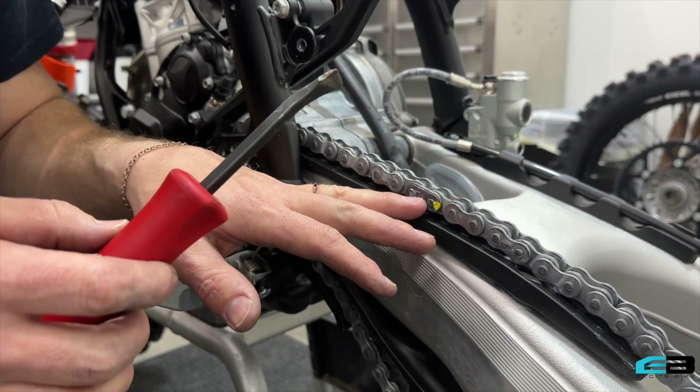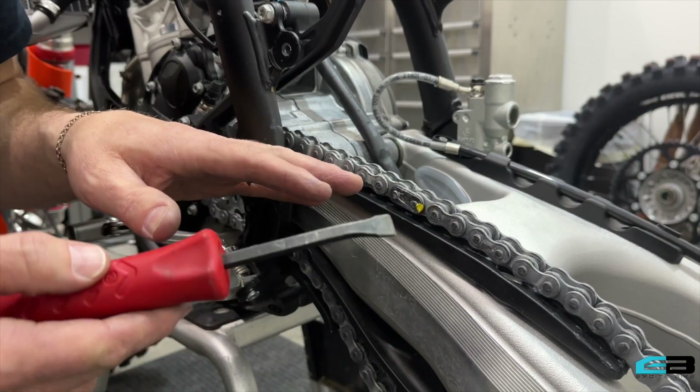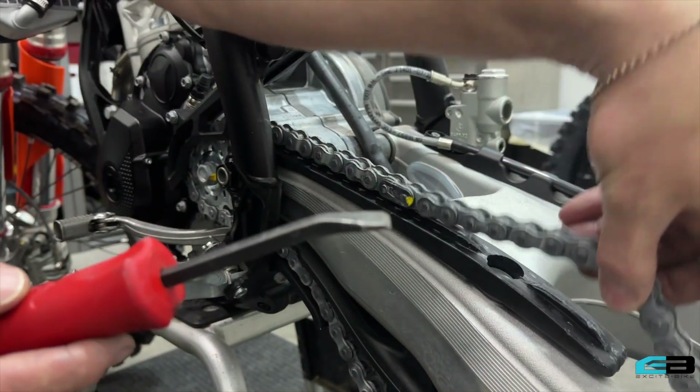This is easier to do with the wheel on, but as we've kind of just been working forward on this motorcycle, I left it undone. But I'll show you — you can still get it done with the chain in its loose position.